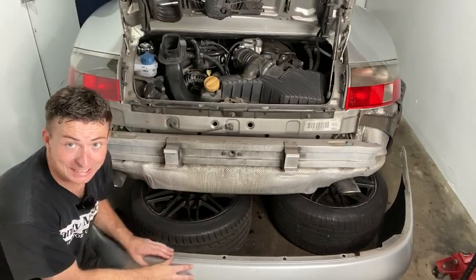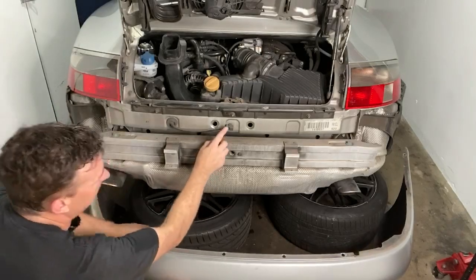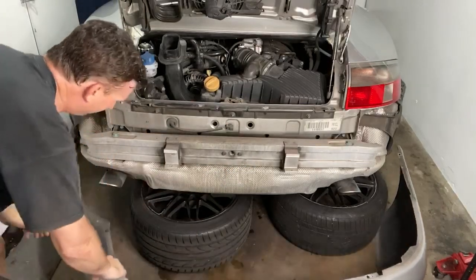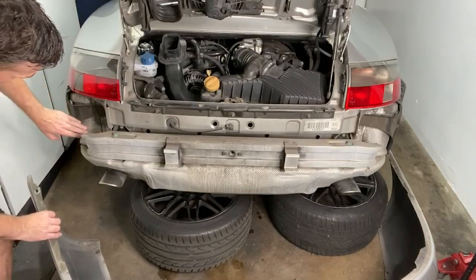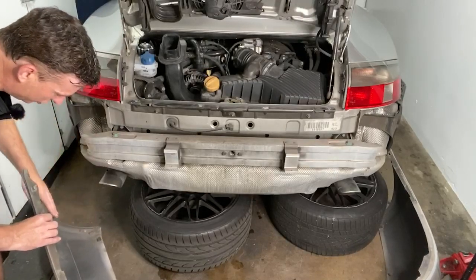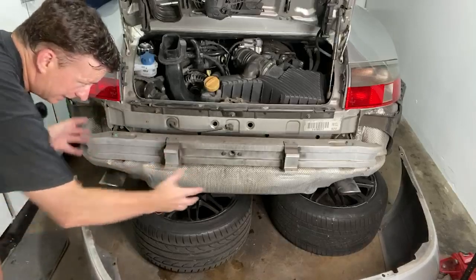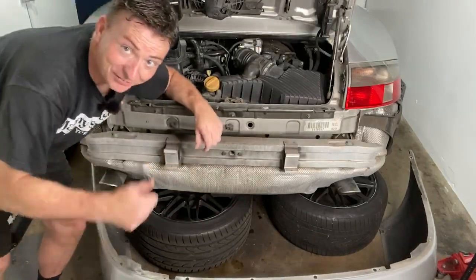The bumper is off now — really was not that difficult. The only thing I'd add is this electrical connector here: you've got to press this little tab and pull the other half out. Then at the very front of the bumper this black plastic part covers the heat shield for the mufflers. You need to separate and pull away that black plastic part on both sides, then shimmy the bumper off and that's it.